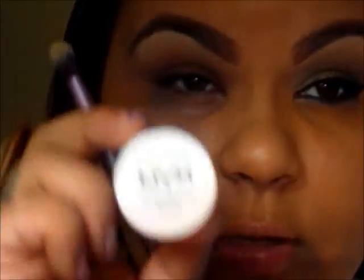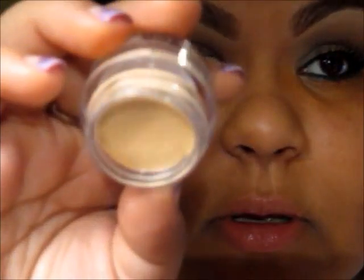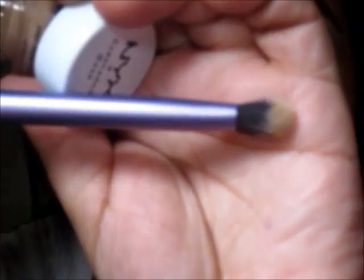I'll be applying the NYX eyeshadow base in the color Skin Tone, and I will be using the Real Techniques dome shadow brush. I'm just going to apply that all over my eyelid and bring it up to my brow bone, just to make sure it's evenly applied.